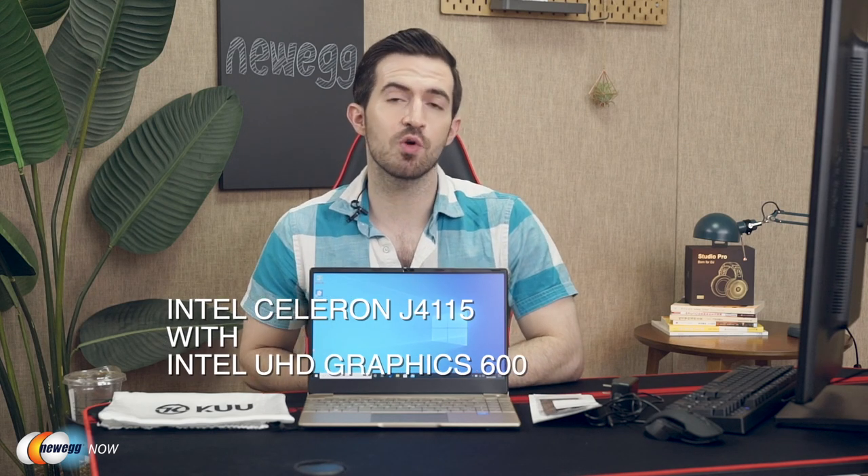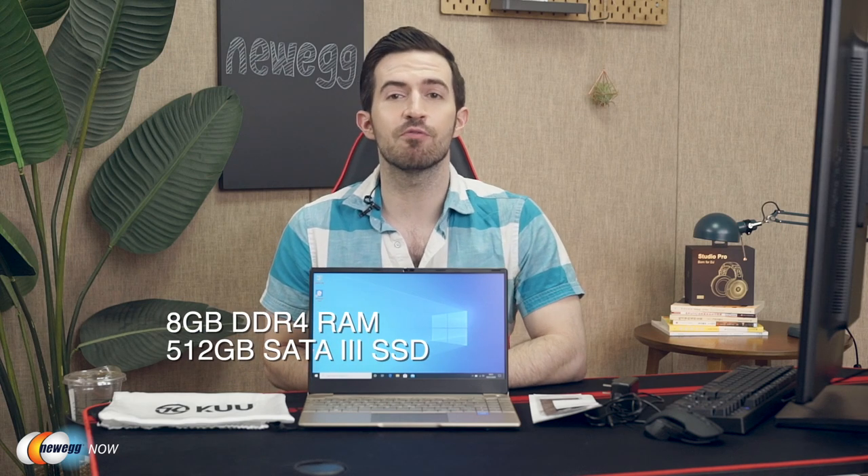I should also mention that the power key is equipped with fingerprint unlocking to give you peace of mind and ultimate privacy. The KOO K2 is equipped with an Intel Celeron J4115 processor, Intel UHD Graphics 600 — that's 1.8 GHz, 4 cores, and 4 threads — ensuring high performance and fast response speed. You get 8 GB of DDR4 RAM and a 512 GB SATA 3 SSD. Honestly, for a budget laptop, that's pretty rad. You'll be able to have a lot of programs running simultaneously on this.